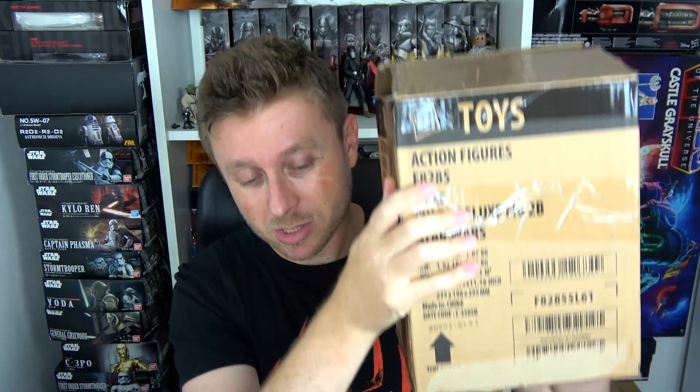Hello and welcome back to the channel. This is another Black Series haul, another collection update video, and this time I have this Hasbro box full of goodies. Let me show you what I have so that you know what to expect next here on the channel.